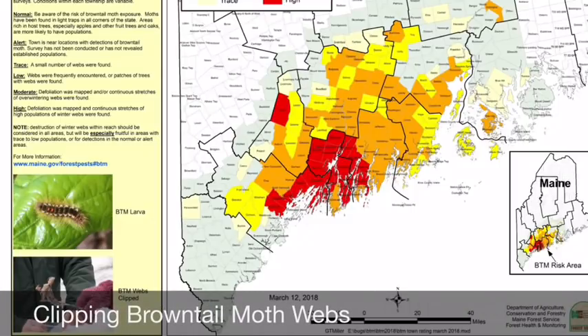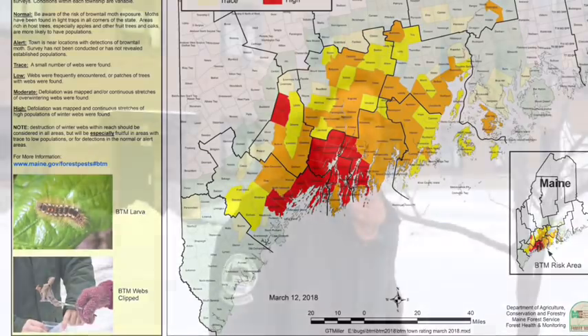The caterpillars of brown-tailed moth cause a poison ivy-like rash in most individuals. I'm Allison Knote. I'm a forest entomologist with the Maine Forest Service, and I'm here today to control brown-tailed moth caterpillars.